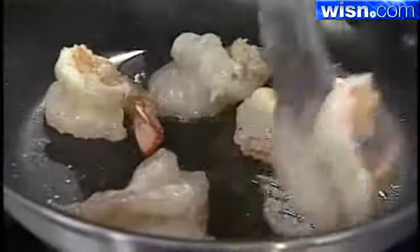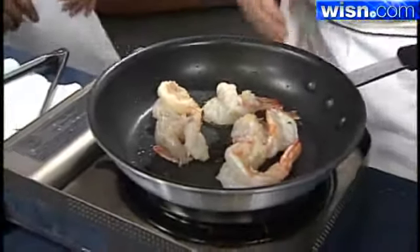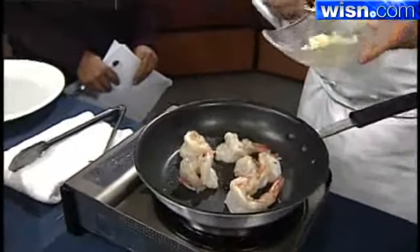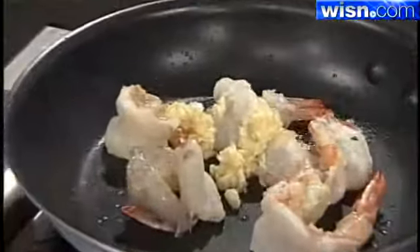Here's the key tip for cooking shrimp — this whole dish should take about three to four minutes. Once they start turning a little bit pink, you want to add your garlic. You don't want to add it in the beginning because it'll brown and get bitter.